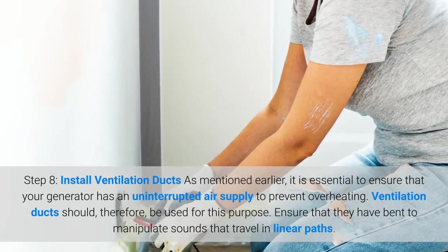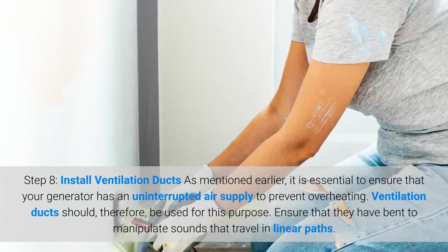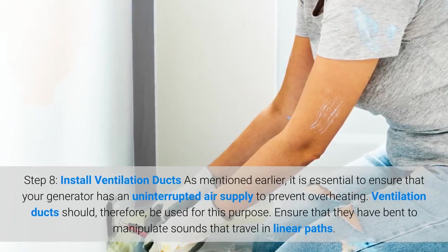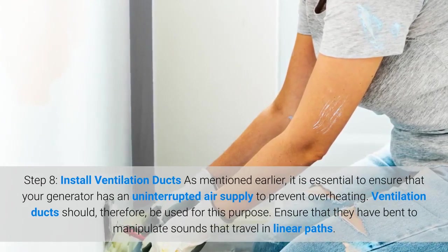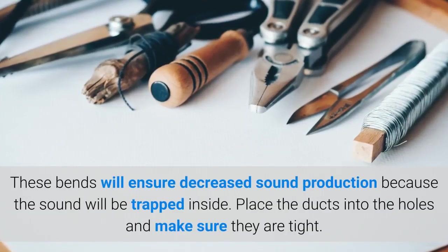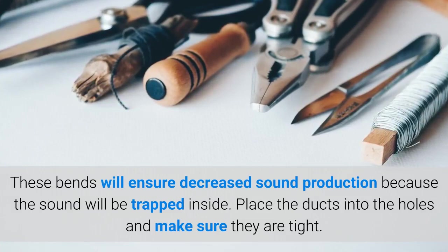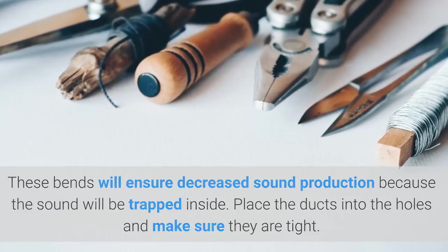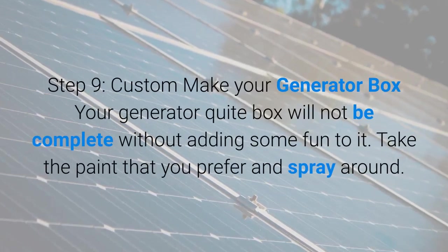Step eight: install ventilation ducts. As mentioned earlier, it is essential to ensure that your generator has an uninterrupted air supply to prevent overheating. Ventilation ducts should be bent to manipulate sounds that travel in linear paths. These bends will ensure decreased sound production because the sound will be trapped inside. Place the ducts into the holes and make sure they are tight.